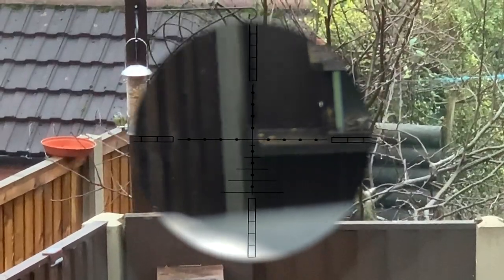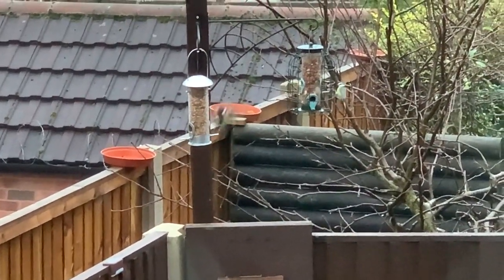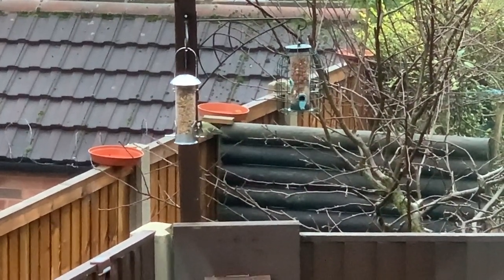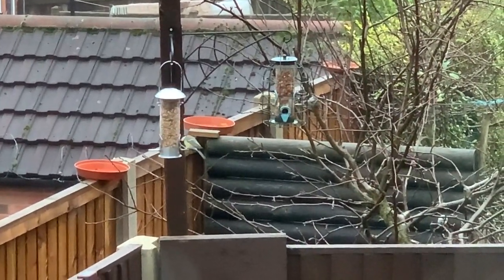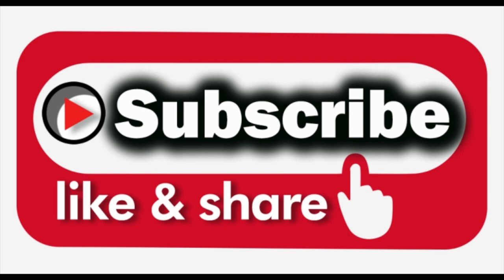Five squirrels and a rat — not bad for a couple of days. As you can see, harmony returns to the garden, and this is why we put the food out for these little birds. Times are tough enough in winter without squirrels coming along and taking everything, then taking the eggs and chicks to boot in springtime.